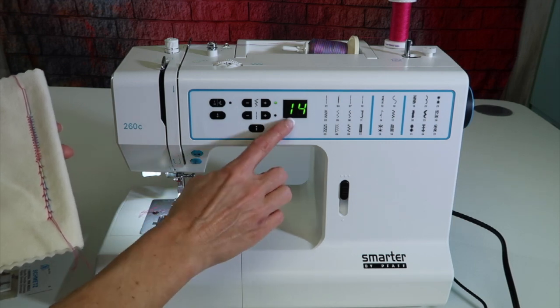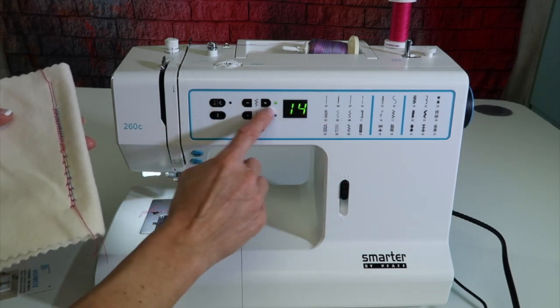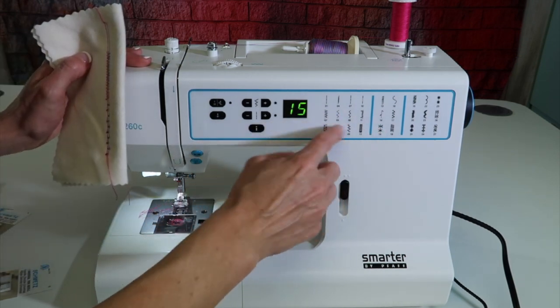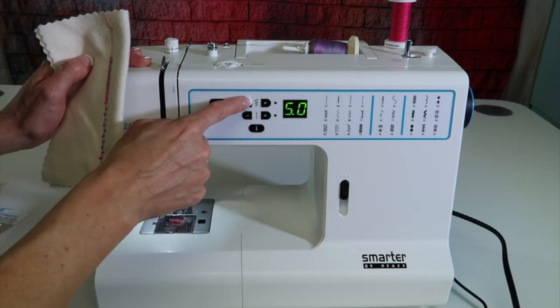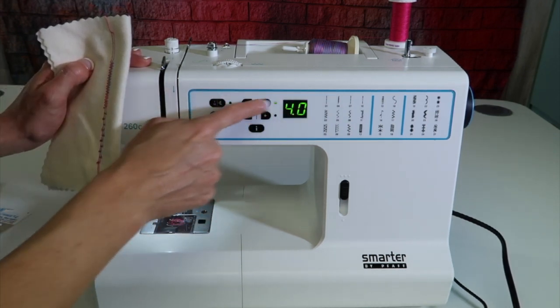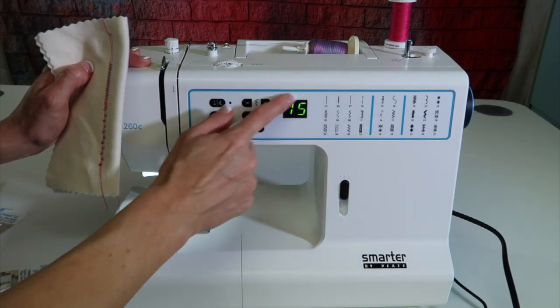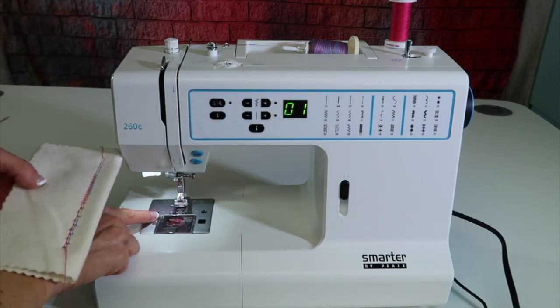Just make sure that when you pick a stitch, you need to adjust the width. Check the width — because just because you adjusted it on one stitch, when you go to the next one it will go back to the default, which is probably six or five, and you'll need to reduce each one. The same thing applies once you turn the machine off and back on — it doesn't remember changes, so keep that in mind if you leave a double needle on overnight.